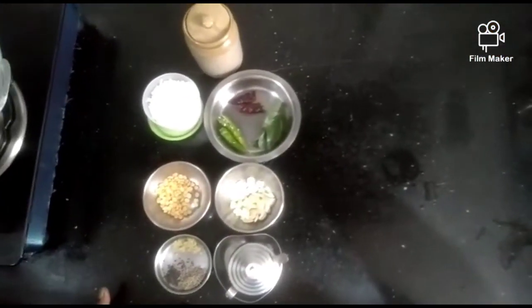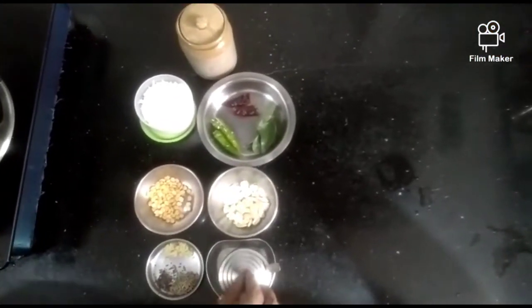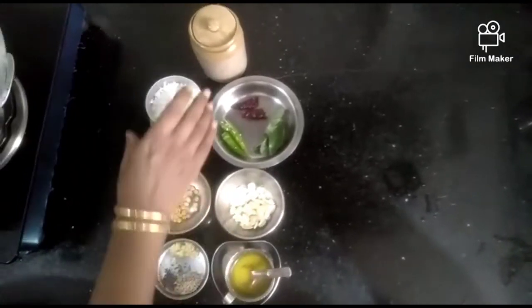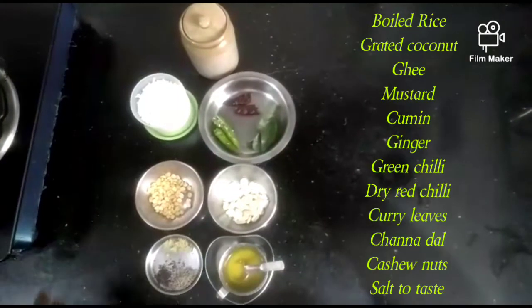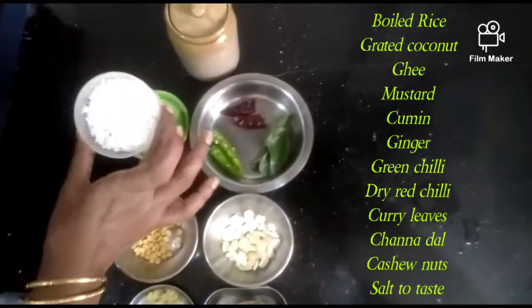Now we have a Tenga Satham. Put a cup of Tenga Satham in a cup, then we'll take 1 cup of Tenga.